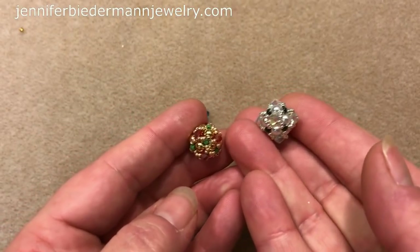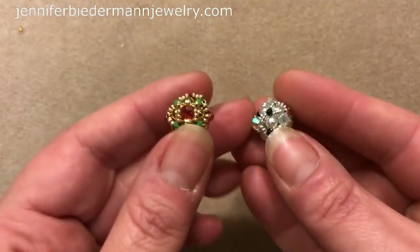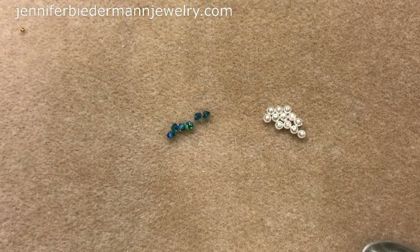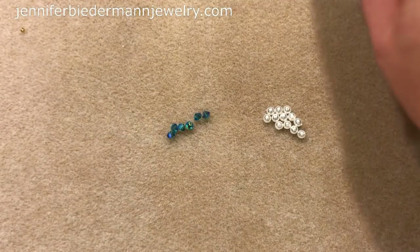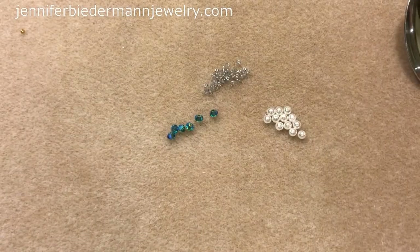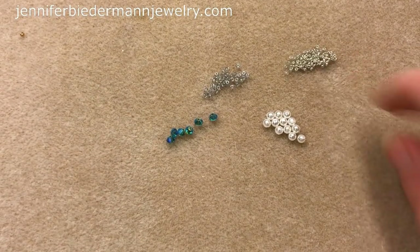You can really see the points with a 4mm and you can't really see it with a 3mm — it all depends on the look you want. So I'm using the 4mm. I'm going to be using size 11 seed beads in a grey color, and I'm using some 15s which are a galvanized silver.